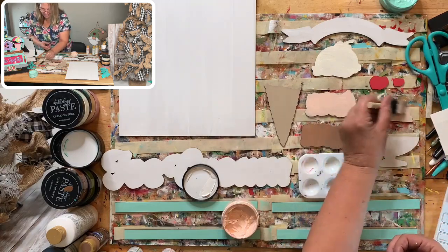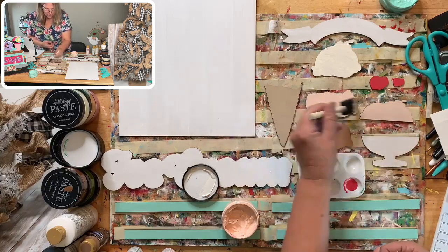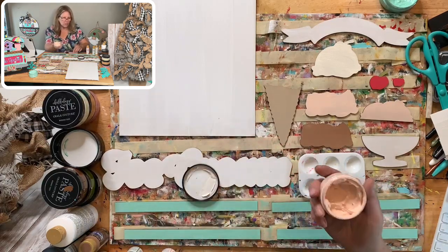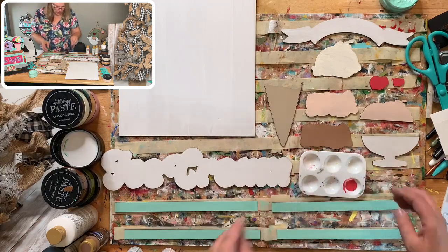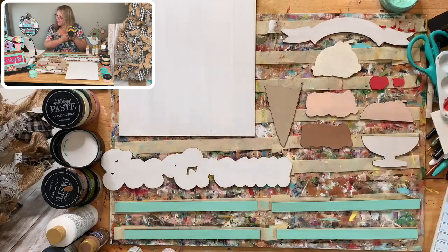We are getting there, guys — this is going to be adorable. The white needs a second coat but I need to dry first. This is peachy keen for the strawberry. Let's dry and then put a second coat on the white, and then I think we're good to go and can start chalking. I hope you guys are all having a great day. Hi Sylvia! Thankful Thursday. Hi Carol — which lemonade sign? The porch leaner — yes, sorry, I kind of didn't finish saying that.